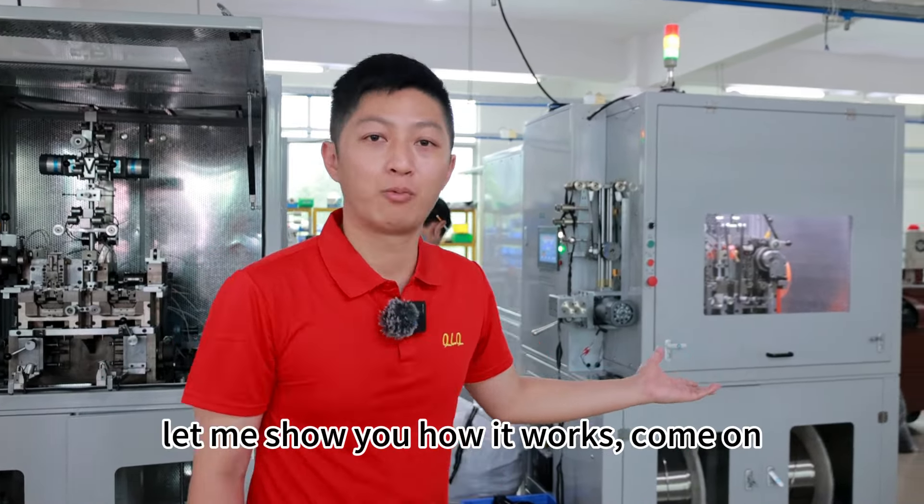Now here is the machine working. Let me show you how it works. As we can see, here is the two-head stamping machine.